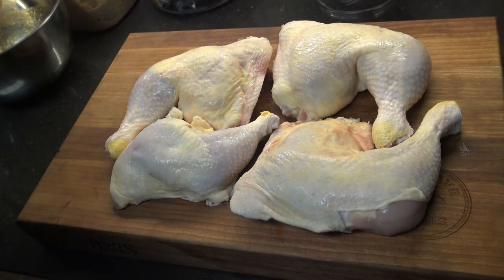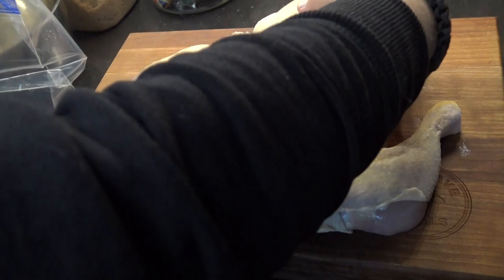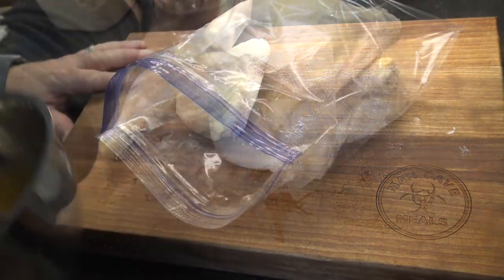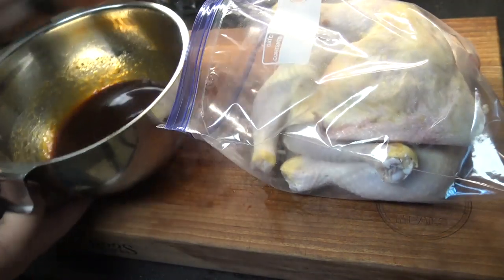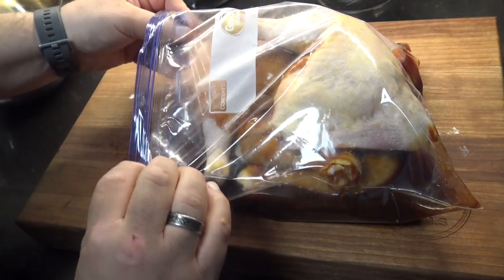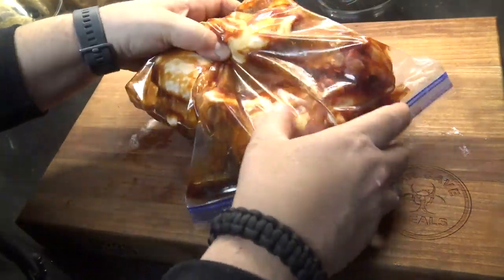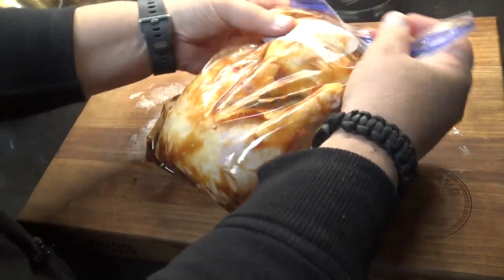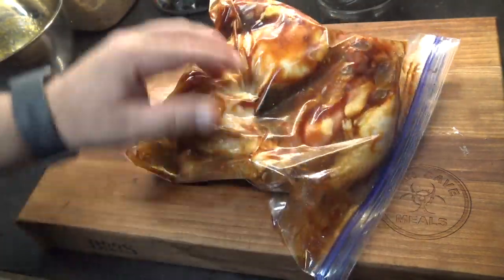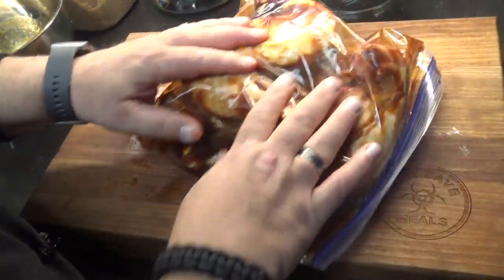I've got four decent size chicken leg quarters here. You can do this with any kind of chicken you want — boneless, bone-in pieces or whatever. I'm going to stuff these guys down in a one gallon Ziploc bag, then dump our marinade right into the bag. Get the bag closed up, get most of the air out, and make sure it's sealed up really well. Toss it around to get the chicken coated. You want this to go for a minimum of about eight hours and up to about 24 hours, so I'm going to throw this in the refrigerator and let it go overnight, tossing it occasionally.